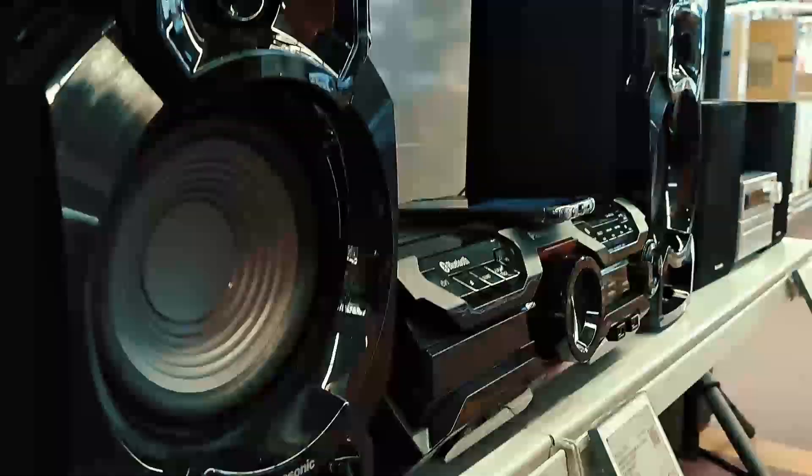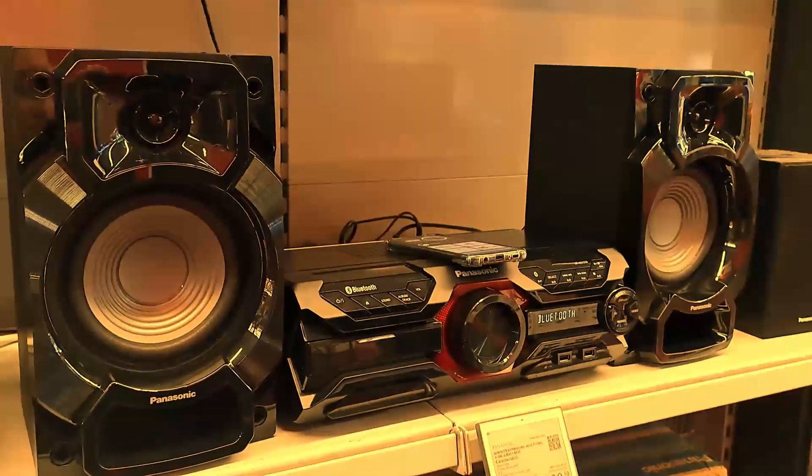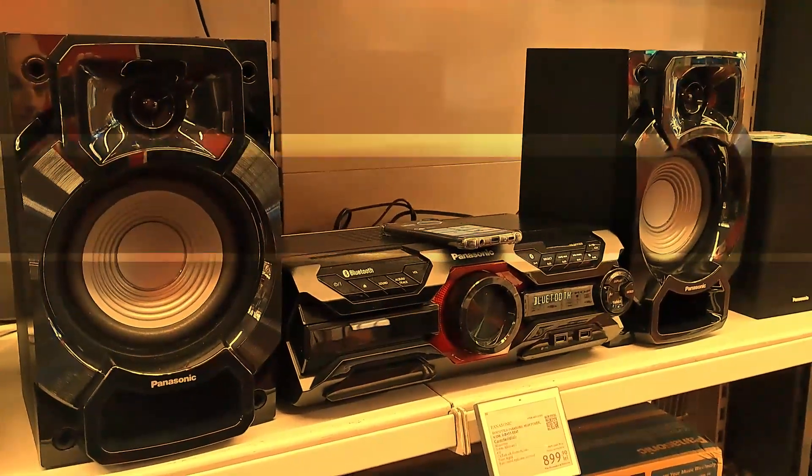What I don't like is the plastic that it is made from, and the shape — it could be a bit more creative. Also, my personal alternative for this system is the LG XBOOM CK43.